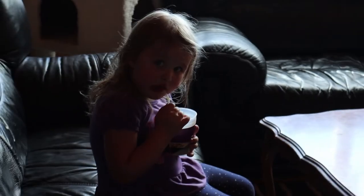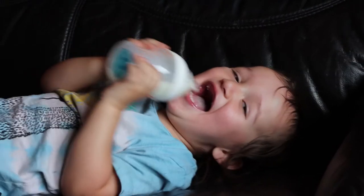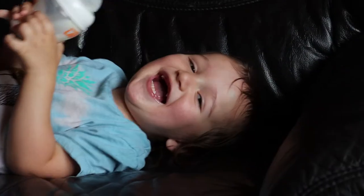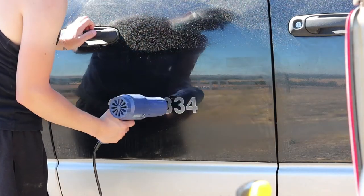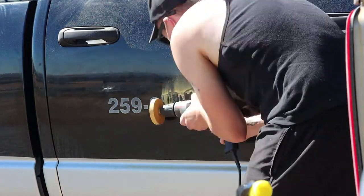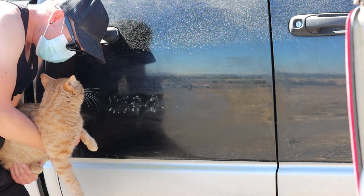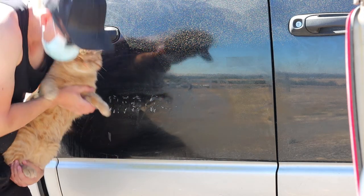Oh man, oh damn, that's good. Holy Christ. Hey Malia, how is it? It's refreshing. That's my son right here. Are you all right? That was quite the burp.